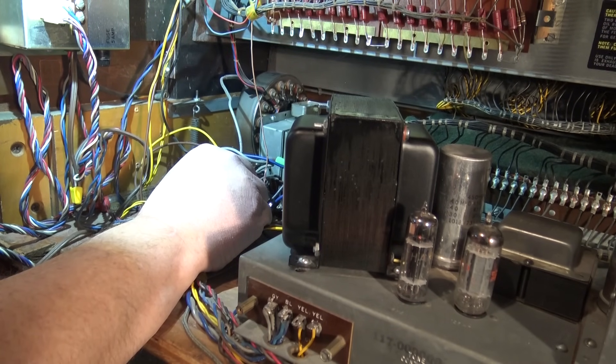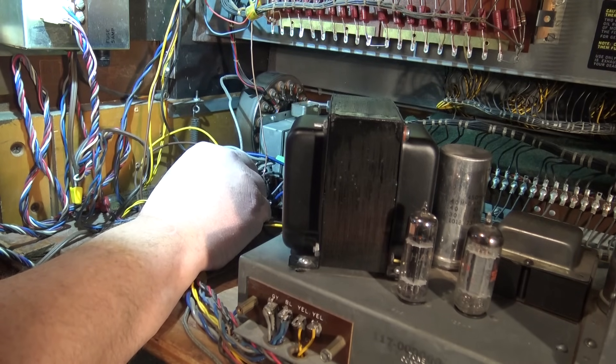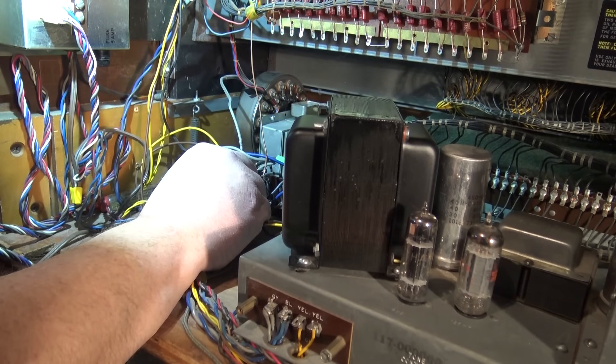They use a synchronous motor, which is synchronized to the incoming power frequency. A synchronous motor cannot start itself, so they have a separate start motor that is used to spin the synchronous motor up to speed. Once it's up to speed, you drop the start motor and turn on power to run the unit, and it will catch and hold at the correct speed.